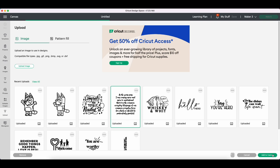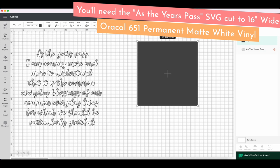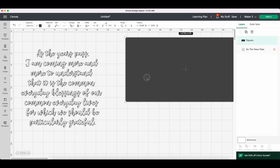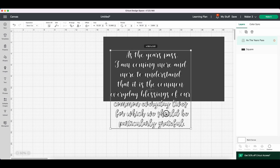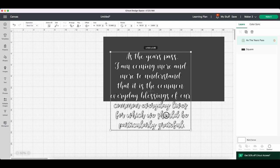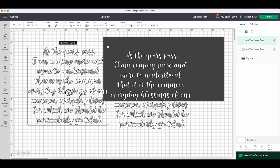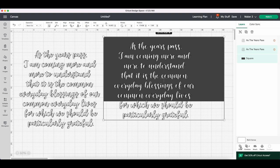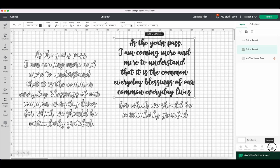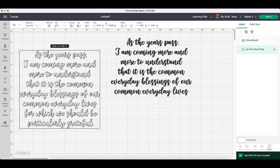I'm using the As the Years Pass SVG from the file pack, cut to 16 inches wide on permanent matte white vinyl. I created a 23.5 by 11.5 inch rectangle in Design Space to show me how big I can cut it on the mat. Since it has to be cut in two pieces, I duplicate the image, line up the rectangle and wording, and hit Slice. For any unwanted line tops, I go to Contour on the right panel and deselect them, then repeat the process for the bottom piece.